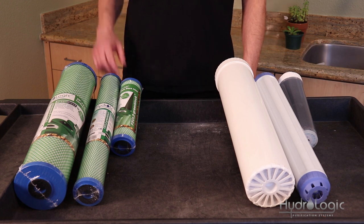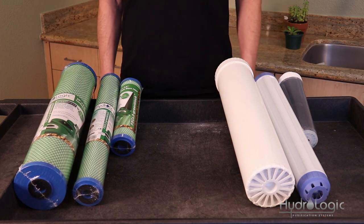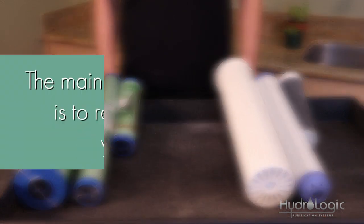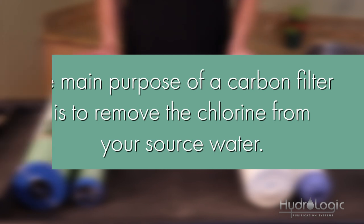If you've purchased one of these systems with the green coconut carbon block, you can always upgrade to the KDF85 when it's time for a filter change, and vice versa. The main purpose of a carbon filter is to remove the chlorine from your source water, which both of these will do.